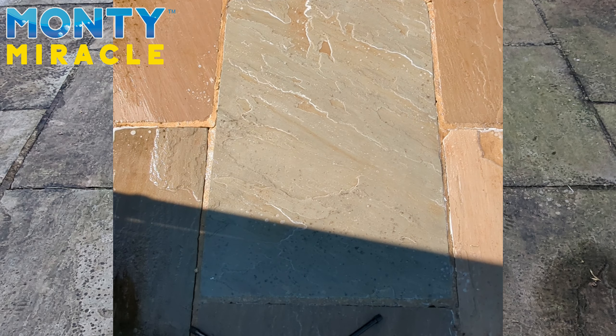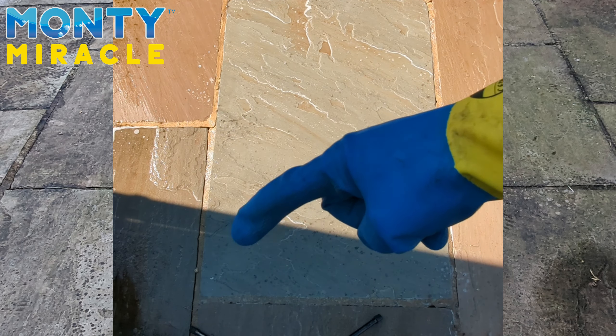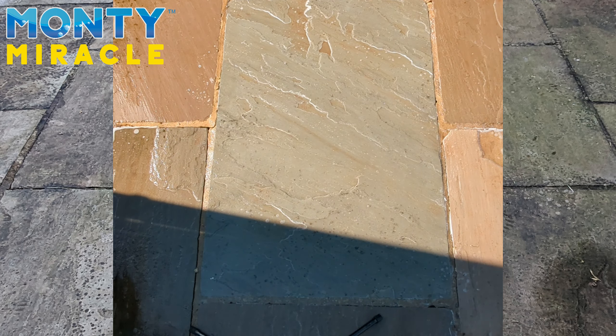We're another ten minutes in — that's thirty minutes in total, three segments of application. As you can see, we state we'll get 85 to 95 percent of black spot removed with the application of Montemiracle. This area now has just slight little bits of faded black spot, and there's been a massive improvement on when we started. It's certainly brought out the lustre of the stone.